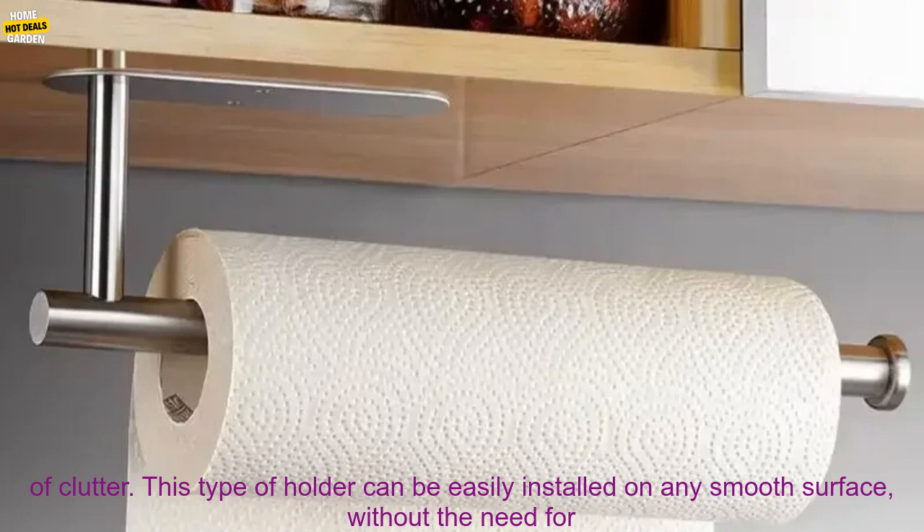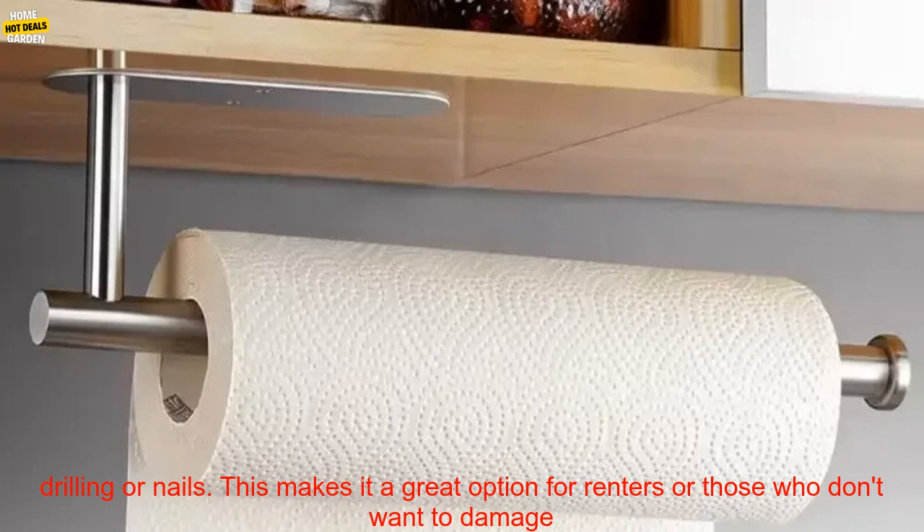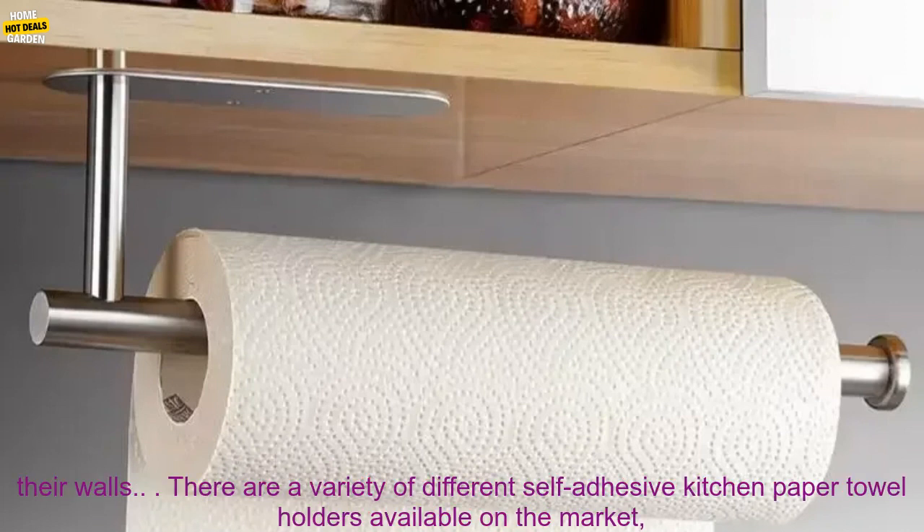This type of holder can be easily installed on any smooth surface without the need for drilling or nails, making it a great option for renters or those who don't want to damage their walls.